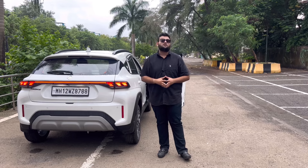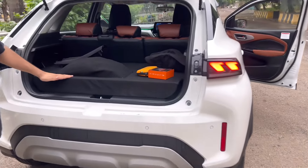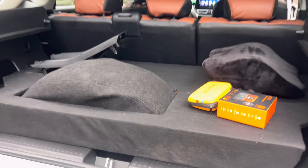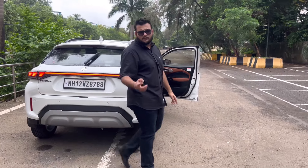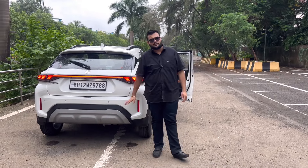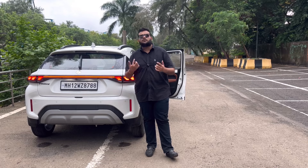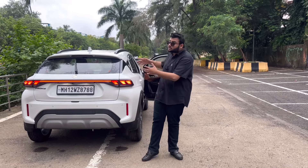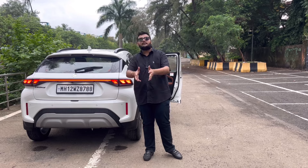Alloys जरूर लगाई है, look wise one of the best, but जो necessity है उसको मत छोड़िए। हमने जो CNG की tray लगाई है that is a necessity - parcel trays के concept में मत जाइए, CNG trays install कीजिए क्योंकि आप काफी सामान रख सकते हो। Rear की reflector lights मैं suggest नहीं करता - 3-4 months में China product आती है, 3-4 months में बंद हो जाती है। आज के बाद मेरे किसी भी वीडियो में नहीं देखोगे, क्योंकि मैं कभी नहीं चाहूँगा कि मेरा client problem में आए।